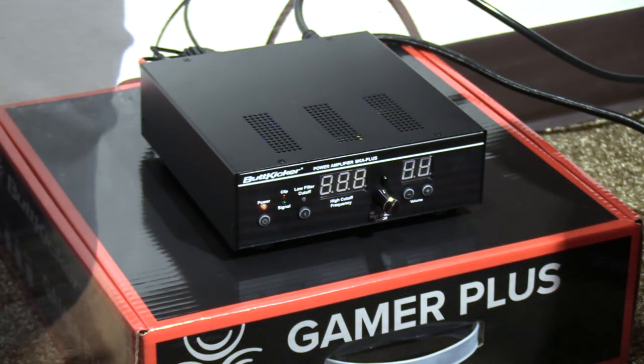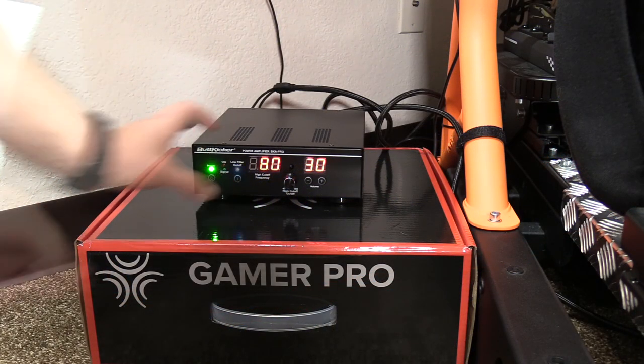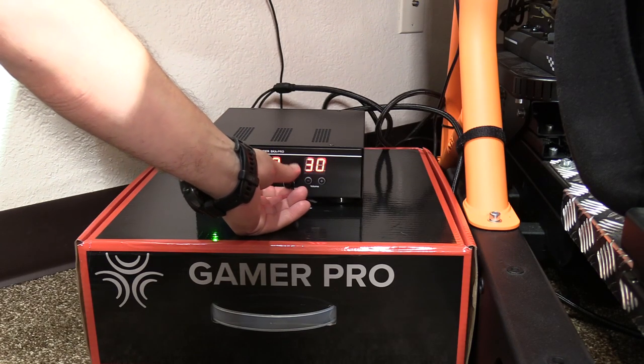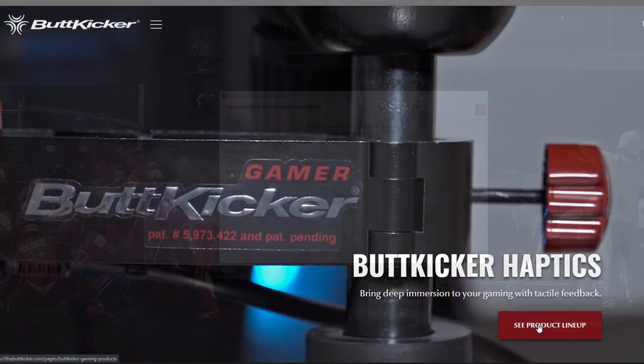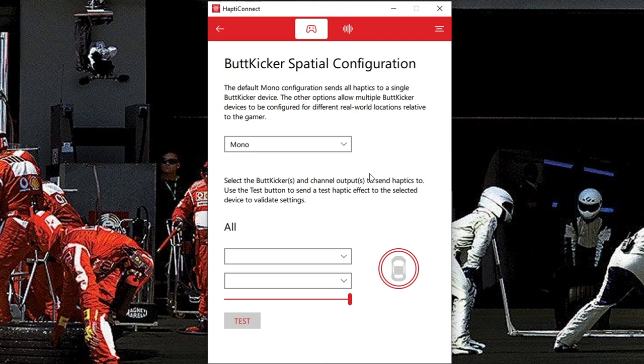Flip the power switch on the back, turn on the power in the front, and as advised by Butt Kicker, turn off the low filter cutoff and dial the high filter to 80 as per the instructions. The hardware side is pretty basic and simple. For the software, download it from buttkicker.com, install it, and at the top bar you'll see a Hapti Connect tab along with an Audio Connect tab. Click on the Hapti Connect tab.